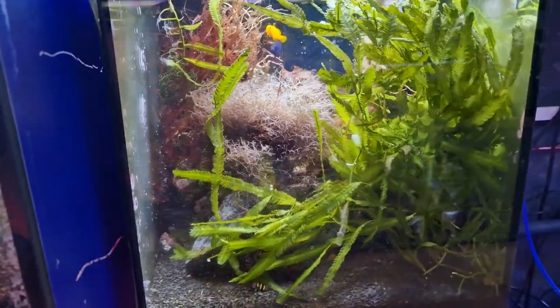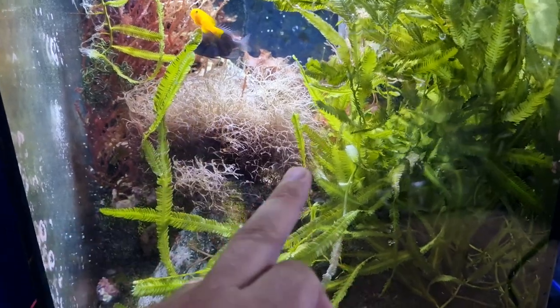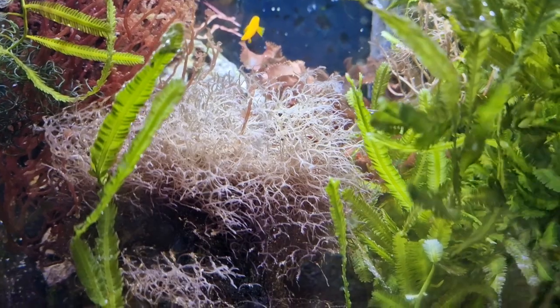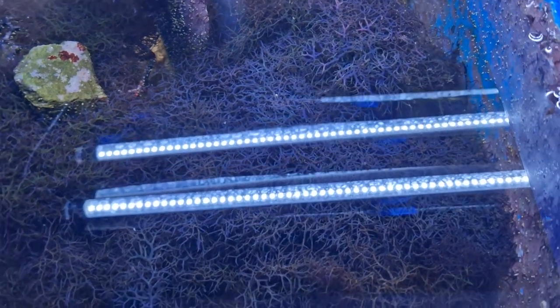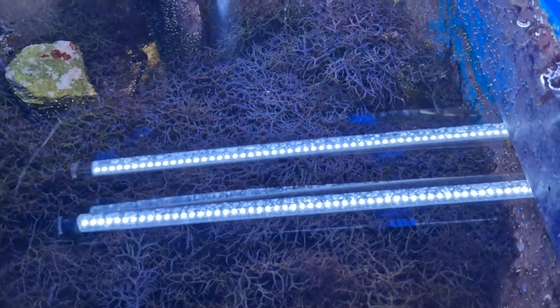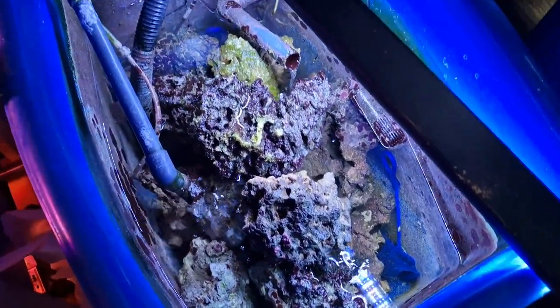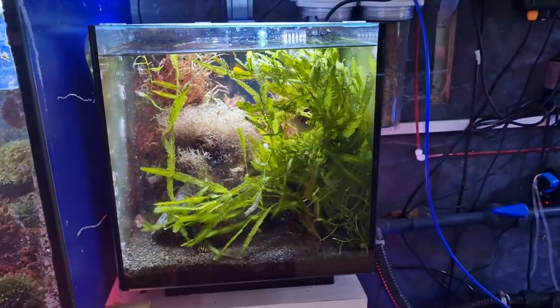I know this tank needs a water change today because of how pale the blue octodes has got. This is my indicator basically — when I know the nutrient level in the tank is getting pretty low, it goes quite pale. It should look a little bit more like this: quite a deep vibrant blue. And because I'm doing a water change on my main system today, that is when I like to also do the maintenance on this tank.